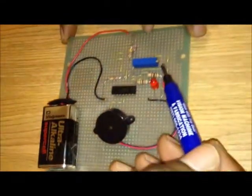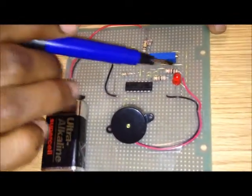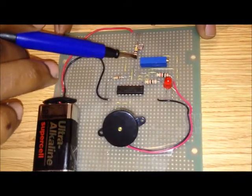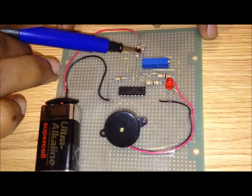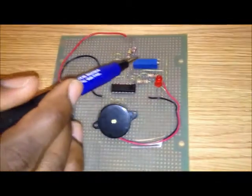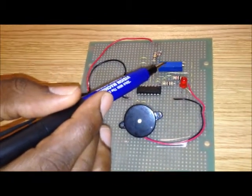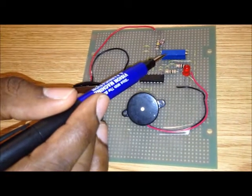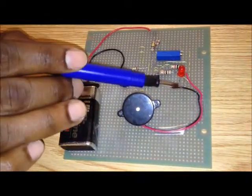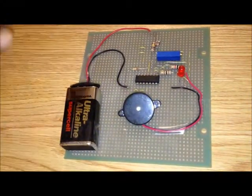We have this potentiometer to change — it's in parallel with this 1K resistor. What it does is increase the resistance, which will therefore increase the sensitivity of the LDR to light. So depending on how well lit the room is, that will determine how much power goes to the output to make the light and the buzzer go off whenever a shadow is created.